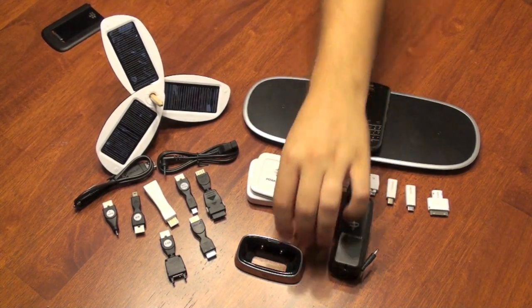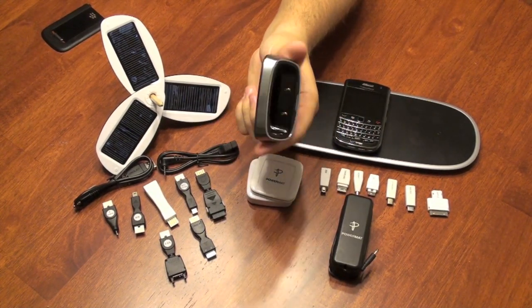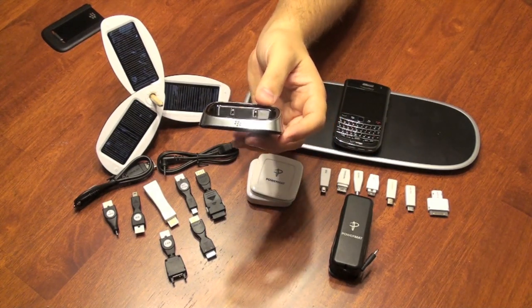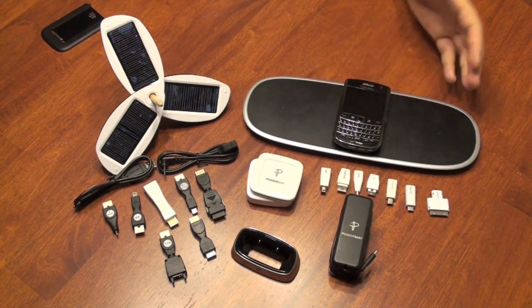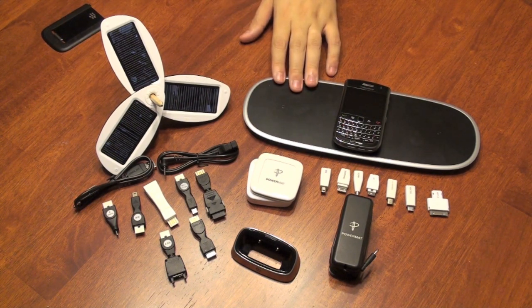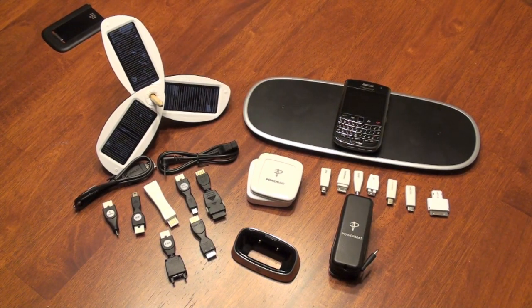Overall, I find that the BlackBerry Charging Pod is by far the easiest and quickest to use. It's the cheapest option, and really, leave it to BlackBerry to get charging right. A close second is the PowerMat — so if you're looking for a sleek and stylish option and you want to charge more than one device at a time, this is the accessory for you. And if you're still green conscious and don't mind spending a little bit of money, then the Solio Solar Charger is the option for you.